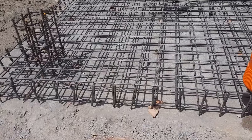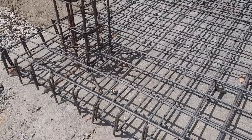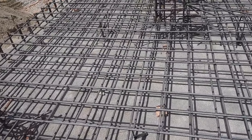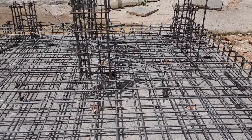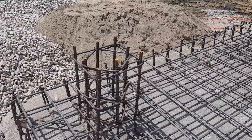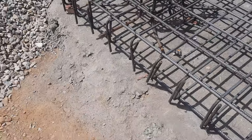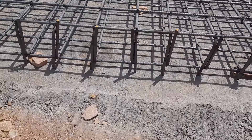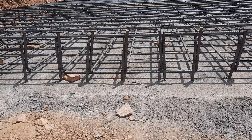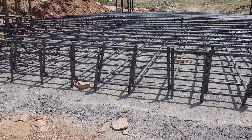The same design was used for the other raft foundation. This is the same design — you can see the depth of the bed and everything clearly.